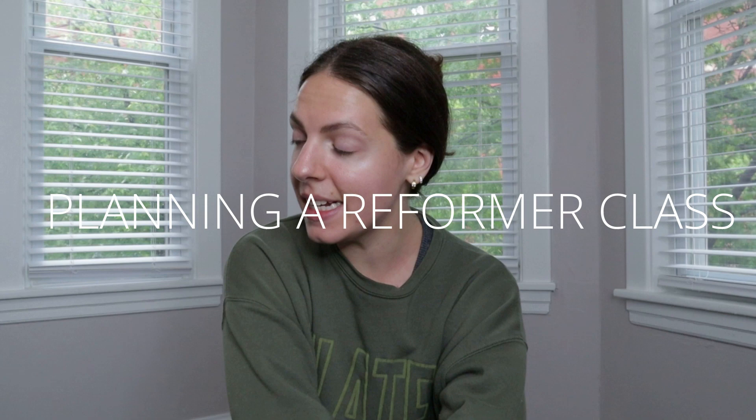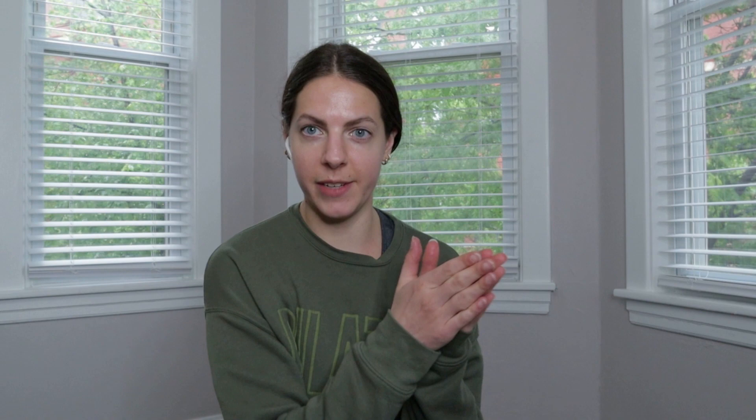Planning a reformer class usually looks a little different than on the mat. I come from a background of teaching at a studio that had a very specific, structured way of teaching — they split things into core, upper body, lower body, and cool-down, always in that order. Then going into my comprehensive training, all of that structure was taken out and I could do whatever I wanted, which was very overwhelming. I understand the nerves around creating a class.